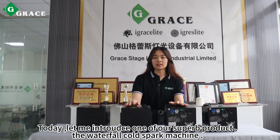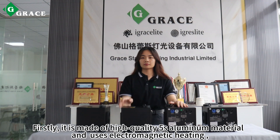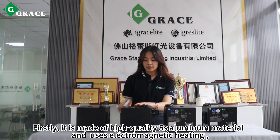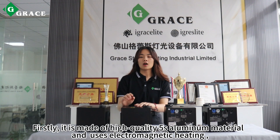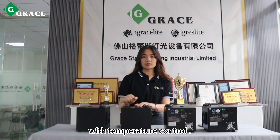Today, let me show you our super product — the waterfall cold spark machine. It is made of high-quality fixed aluminum materials and uses electromagnetic heating with temperature controls.